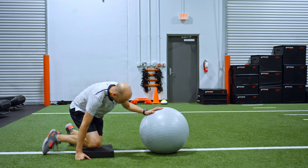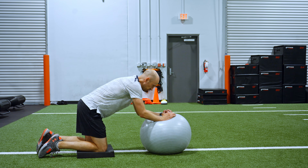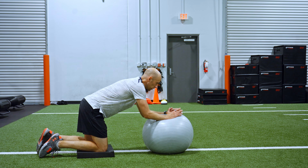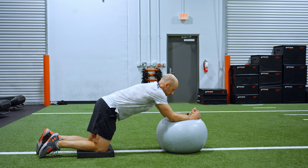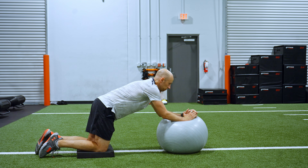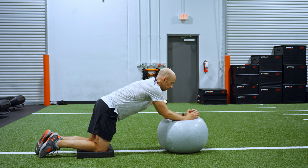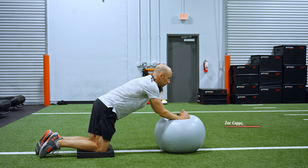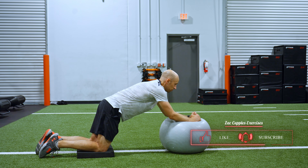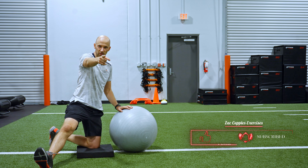You want to get in this offset position and press the feet a little bit into the ground. You're going to get that reach. Inhale, roll out. Exhale, bring it back like that. As I'm rolling out, I'm reaching the arms forward. That's how it's done — give it a shot.